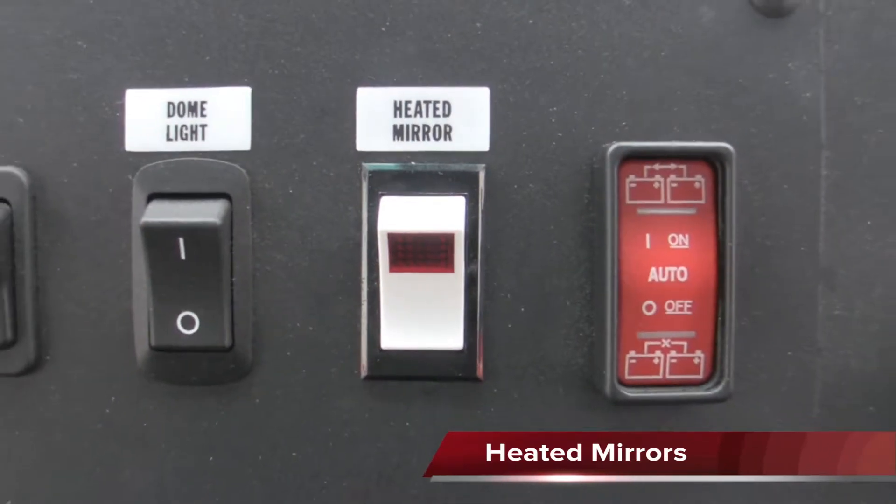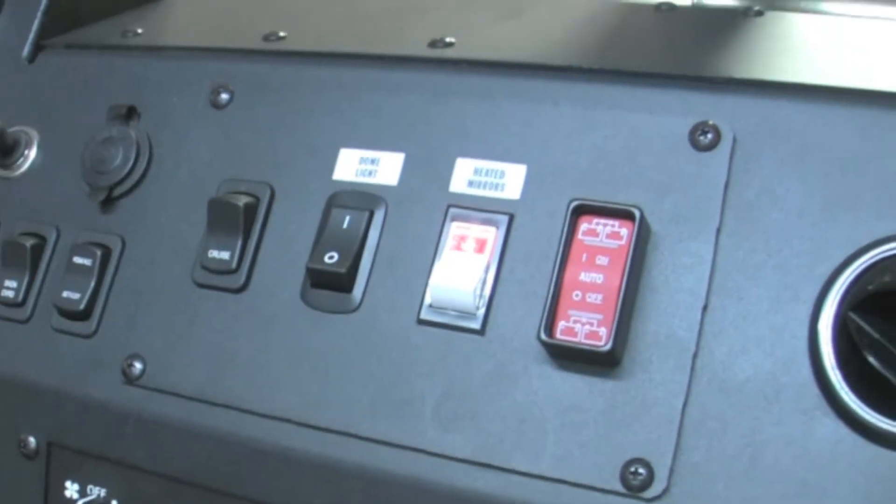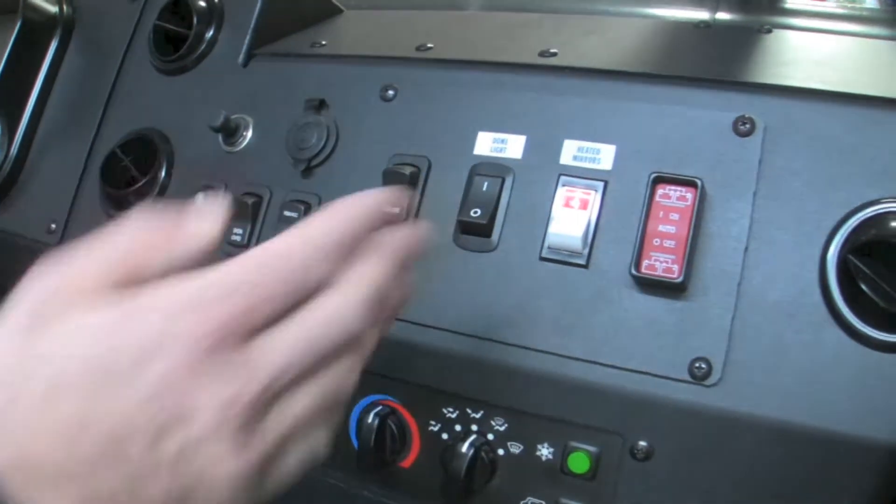There's also a heated mirrors option. Simply turn the switch on and the heated mirrors will begin working. This option is great for cold climates, especially when you have ice on your mirrors.